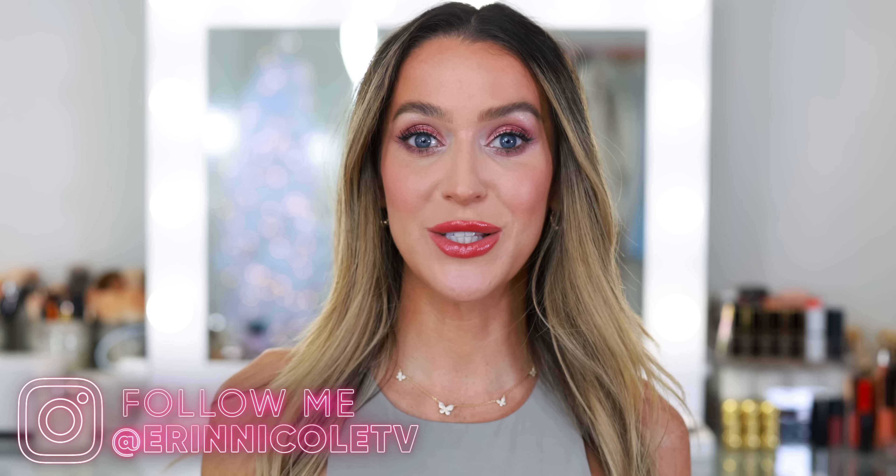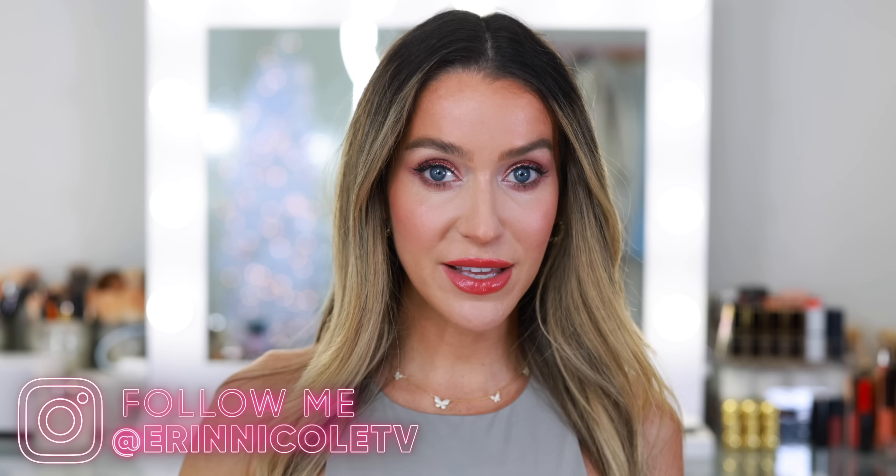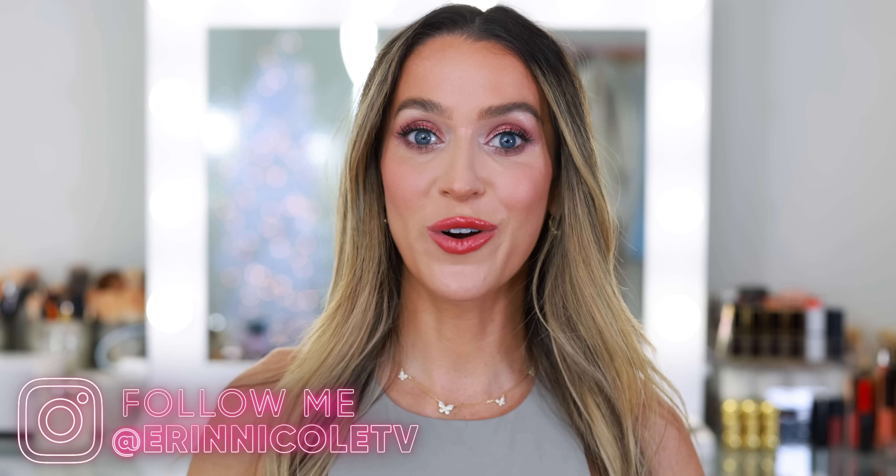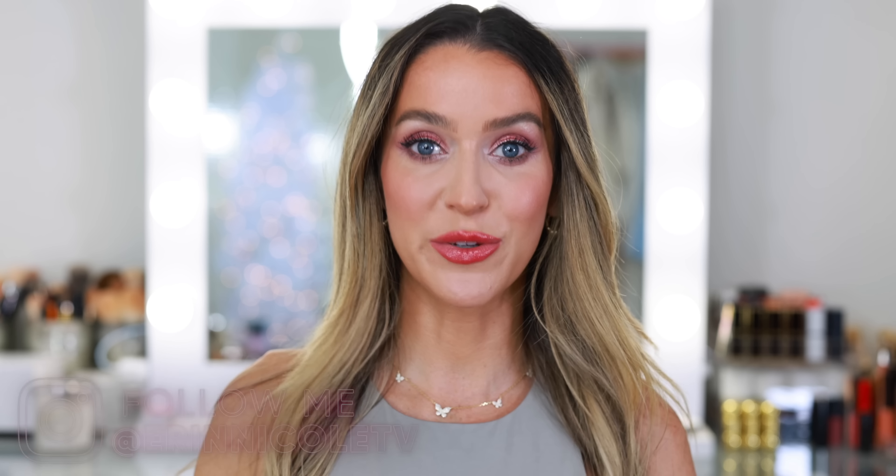And that completes today's video. Thank you so much for watching. Hopefully you enjoyed seeing me go through some of my new products. If you liked it, give it a thumbs up and leave me your comments and questions down below. As always, I will be linking everything mentioned — everything on my face can be found down below in the description box for your convenience. For more videos like this, don't forget to subscribe and hit the notification bell. I'll see you next time — bye!